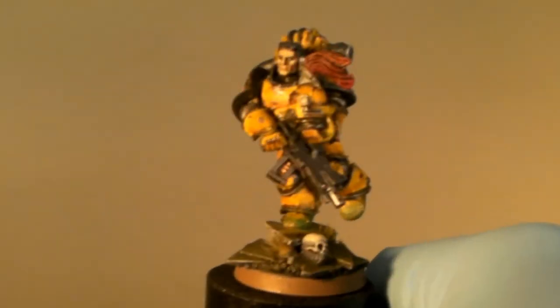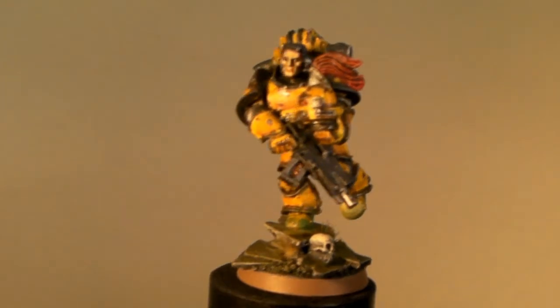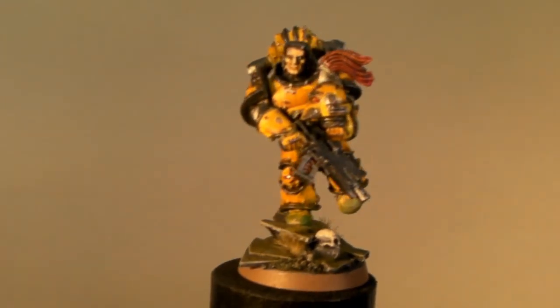The miniature is magnetized onto the base so it can be changed out to match another army or put on another base of anything you want.